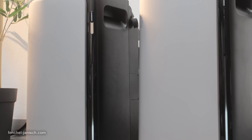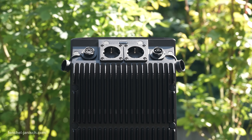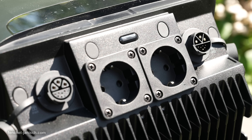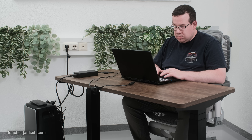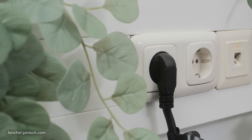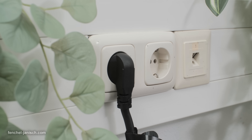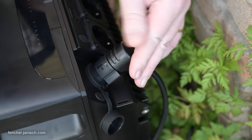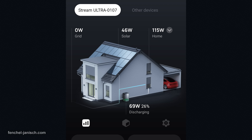In this video we will take a closer look at the EcoFlow Stream Ultra and the EcoFlow Stream AC Pro. These two products form a modular plug-and-play solar solution for your home. The Stream Ultra comes with its own battery and built-in microinverter, while the Stream AC Pro extends your energy capacity by seamlessly integrating into existing setups. Together they allow for flexible installations, smart load balancing and efficient solar usage, whether you're just starting or already invested in a balcony power station.